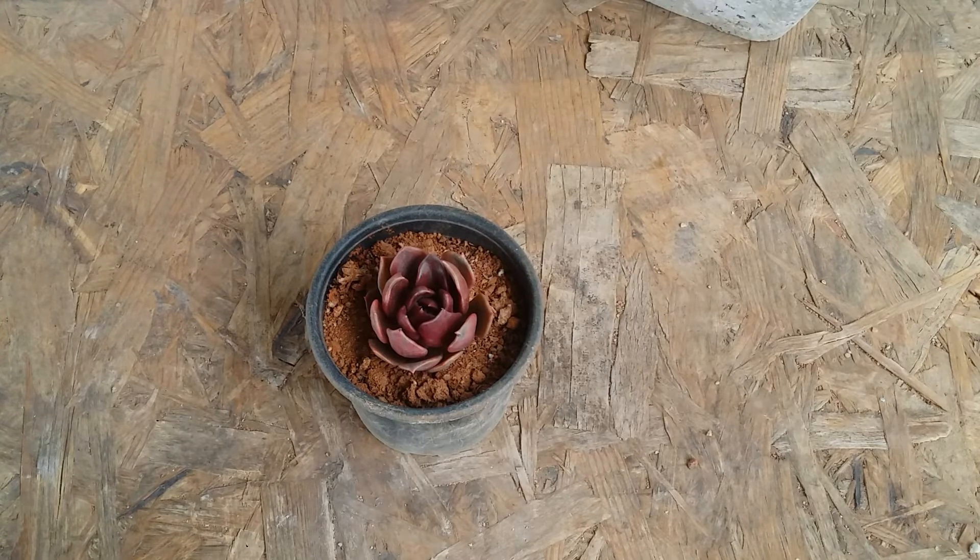Whatever nutrients are present in the soil is more than enough for them to grow. A lot of times we buy potting mixes online which already have a fair amount of nutrients added, so we do not need to add more for at least a year to a year and a half. Many potting mixes online are labeled as organic succulent soil and already contain a little bit of nutrients — that is more than enough for your succulents.